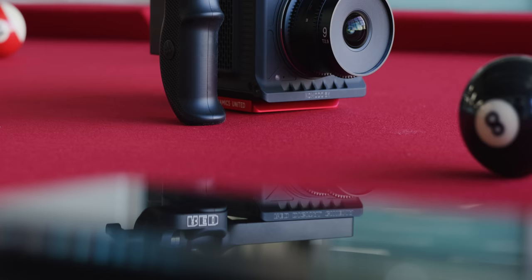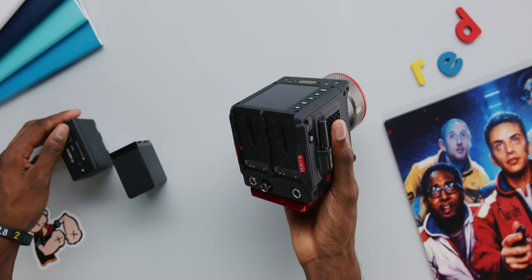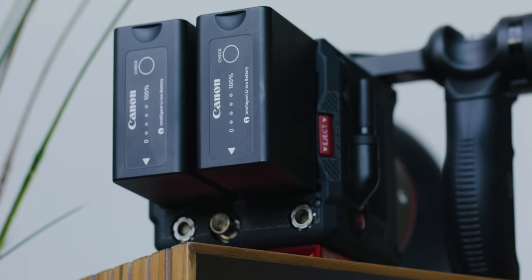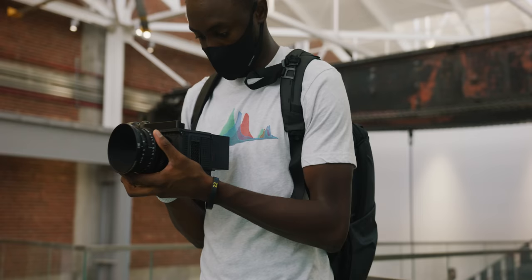First of all, it has the Canon RF mount — the same mount as the EOS R and the EOS R5, that whole family, which is really interesting. It also has dual battery slots on the back for off-the-shelf Canon BP series batteries. I've been shooting with these BP 975s, and just these two batteries by themselves you can shoot for well over three hours. Since there are two, technically they're hot swappable — it runs down one battery at a time, and as soon as one gets low I can replace it. That part is sweet.